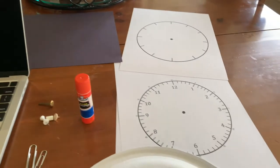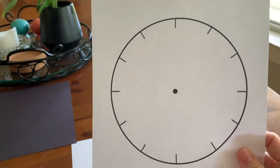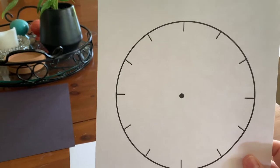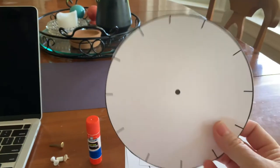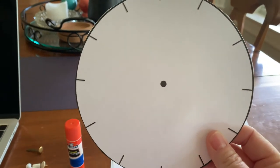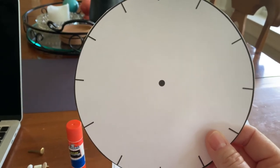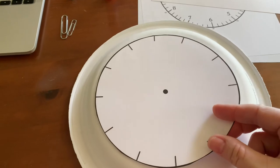I printed out my clock face from Canvas — this is one of the ones we put on there. It's literally just a circle with some dashes around the edges to create the 12 hours and a dot in the middle where the hands are going to be attached. After I did that, I cut it out with scissors and found a paper plate in my pantry, but you could put this on another piece of paper or create a bigger circle.